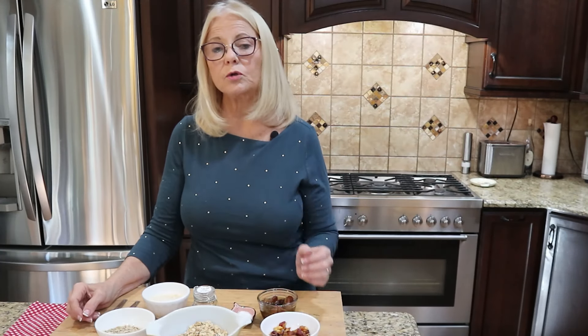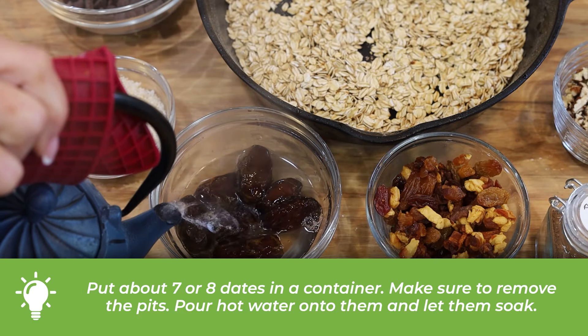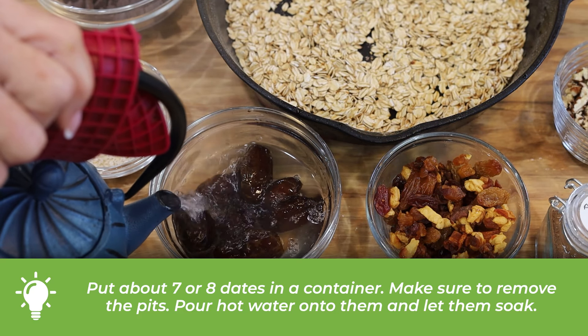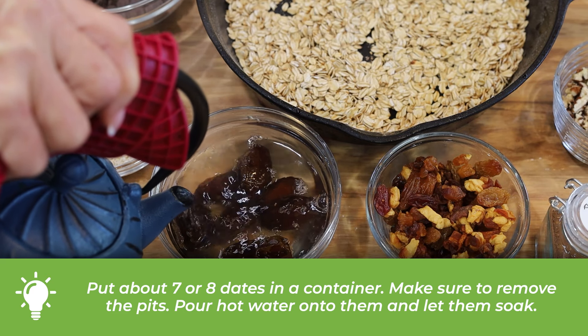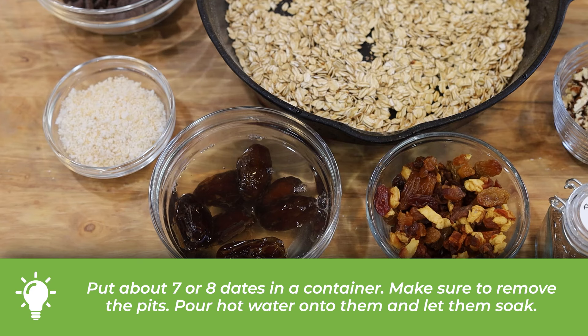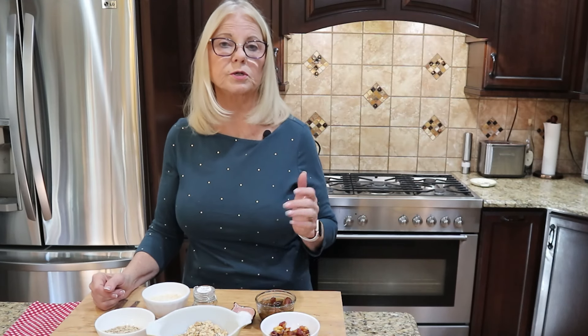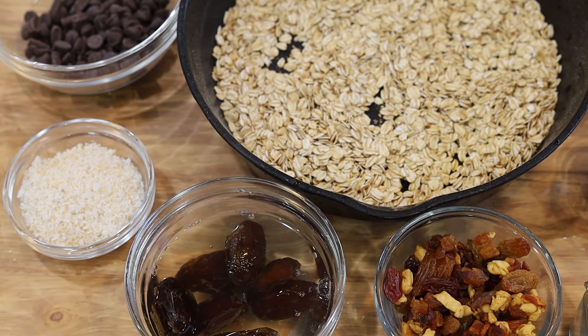Make sure you stir the oats constantly or they might burn. While you are toasting your oats, soak about seven or eight dates in a container — remove the pits and pour hot water over them. Let them soak and get nice and hydrated while your oats toast. When both are ready, you're set to make your energy ball truffles.